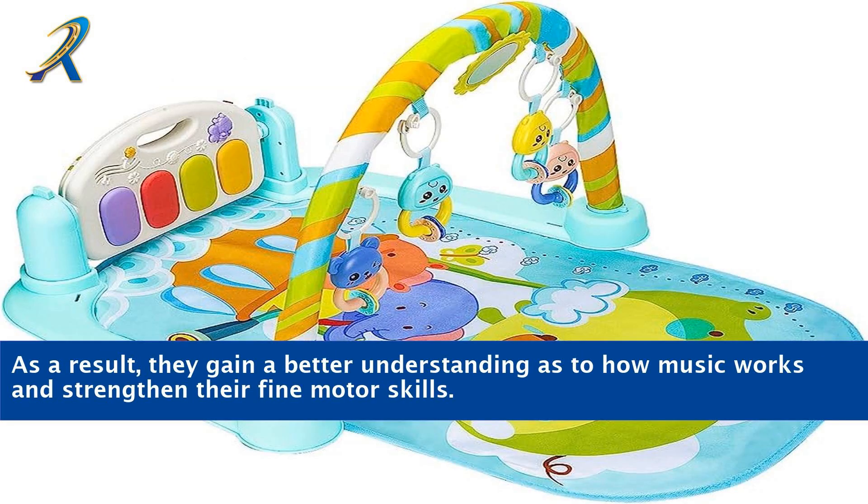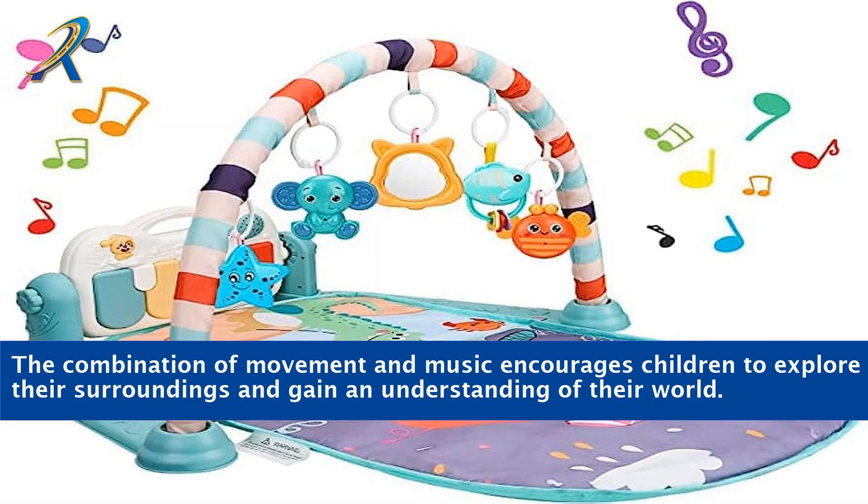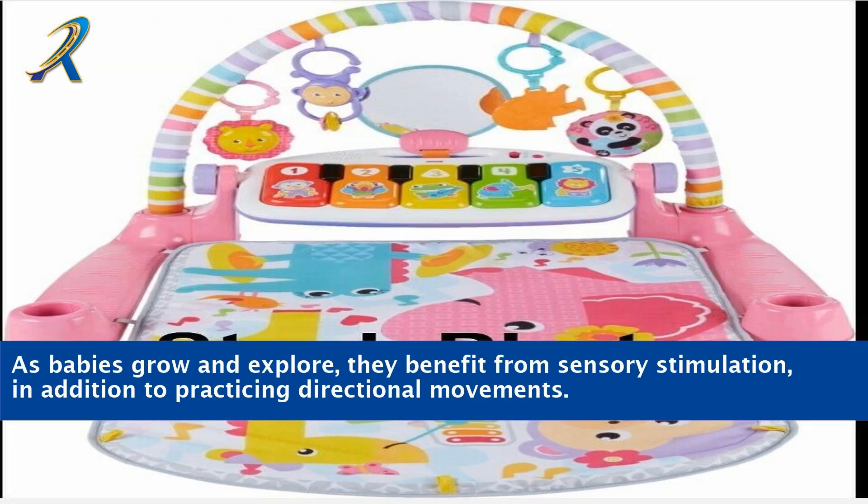As a result, they gain a better understanding as to how music works and strengthen their fine motor skills. Piano gyms are also packed with activities that can help babies and toddlers learn essential life skills, such as cause and effect. The combination of movement and music encourages children to explore their surroundings and gain an understanding of their world. As babies grow and explore, they benefit from sensory stimulation, in addition to practicing directional movements.